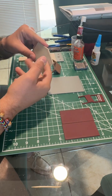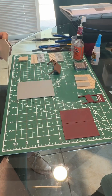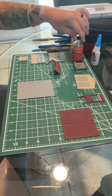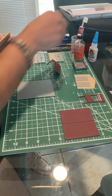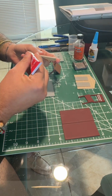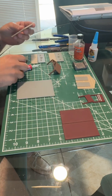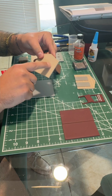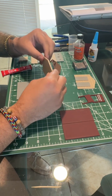First thing we're going to do is get that back wall put onto the base. As always, we use our tester's glue, plastruct glue, gorilla glue just in case, and our weight. Go ahead and glue the bottom of the back wall. The clean side will always face out; the glossier side will be facing in.